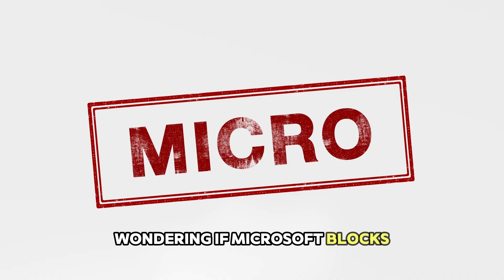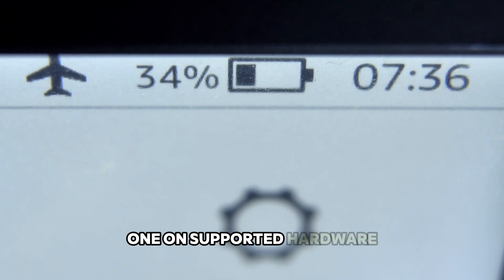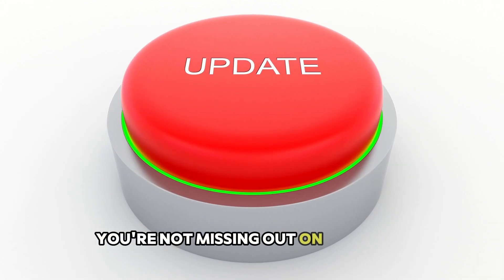You might be wondering if Microsoft blocks updates on computers that don't meet their requirements. Good news — they don't. I tested this with two fresh installs: one on supported hardware and one on unsupported. Both got the exact same updates, so you're not missing out on anything.